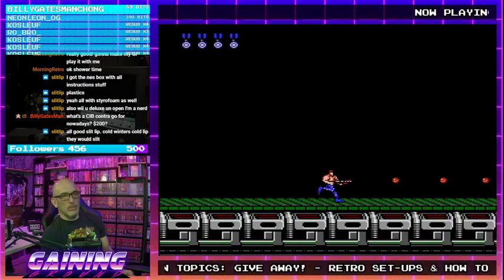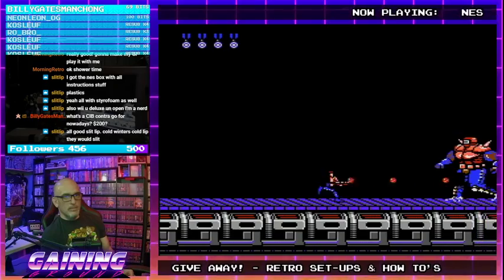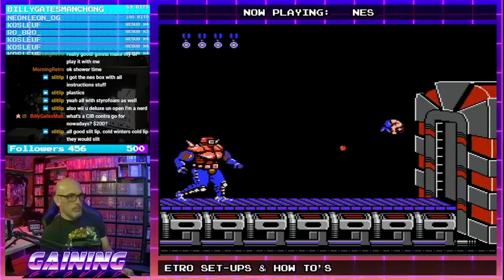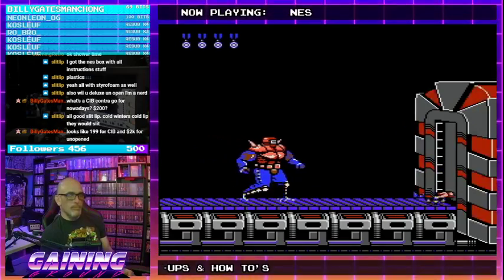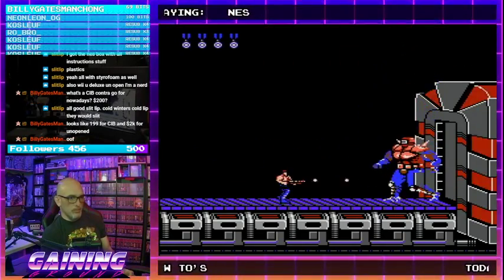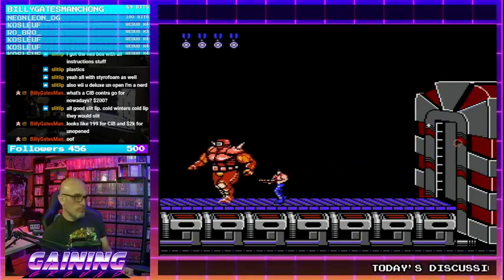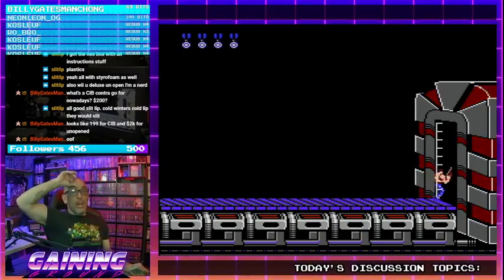I've had that too where they get so chapped they just dry out and split — that sucks. When he throws three projectiles, it's really hard to dodge. Well, we've died twice.